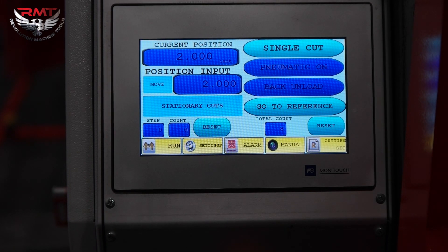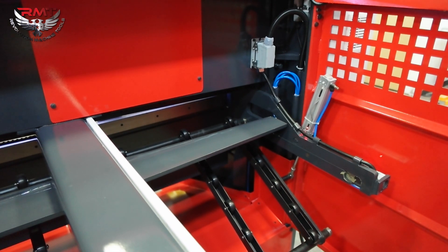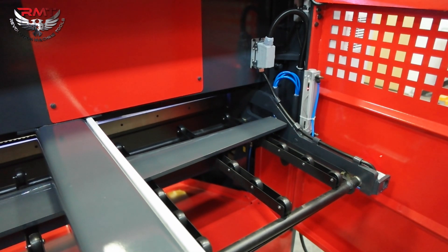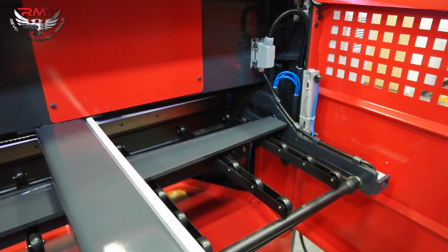Let's go ahead and show you the back or the sheet support as well. Right now I have it on front unload — turning it to back. If I'm going to dump my material with my cut. Now front unload, back up. So depending on your setting and how you have your shear positioned in your shop, that determines how you can unload your parts when you're cutting them.